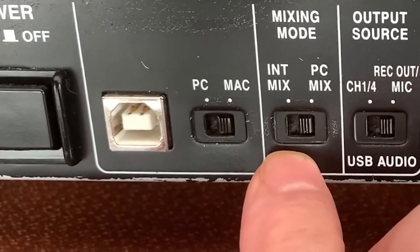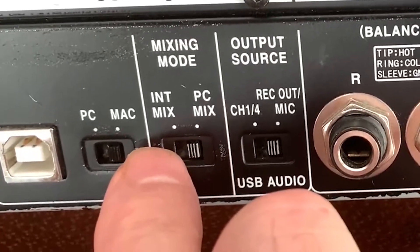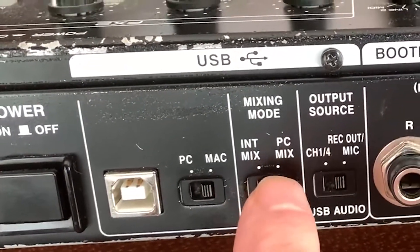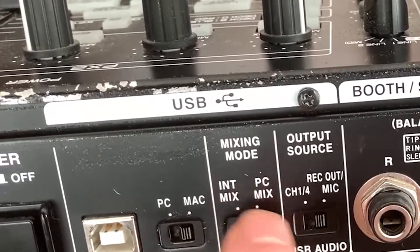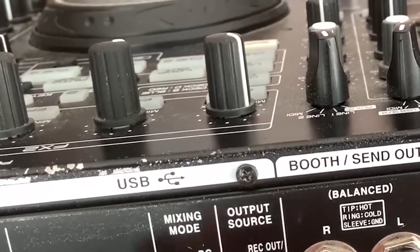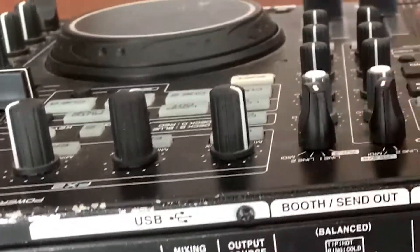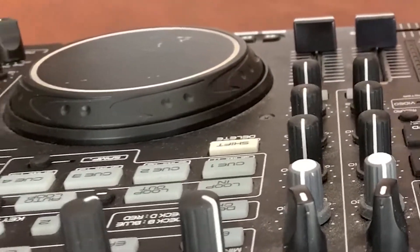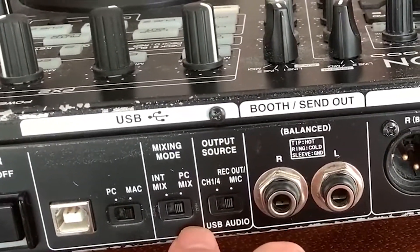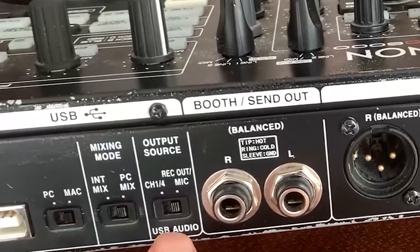In terms of mixing mode, PC mix refers to whether the mixing is being done in the computer itself, or internally using the actual mixer. If you're doing computer mix — it would be more accurately labeled that — it means you're using the controller, especially the faders, as a MIDI mixer. MIDI commands are sent back up to the computer to affect your mix, and all the audio is being mixed in the computer. Then you have the output source, which you can set to channels one through four or to record out mic.